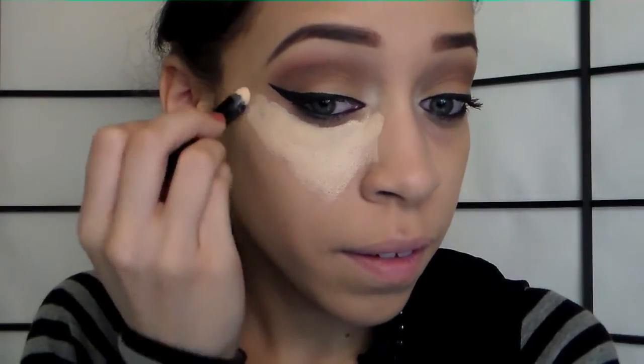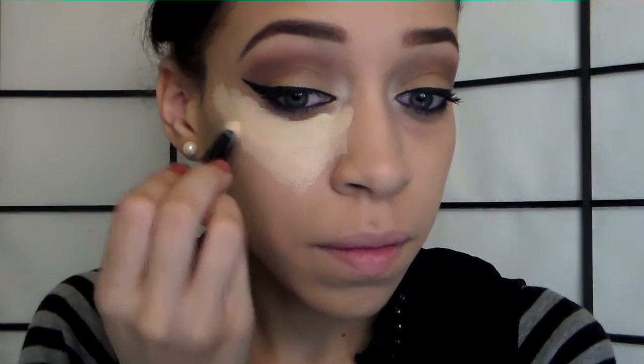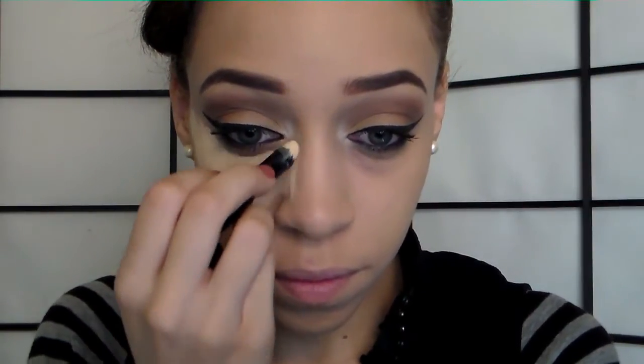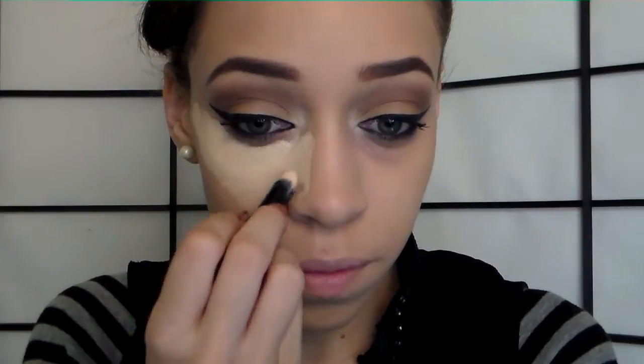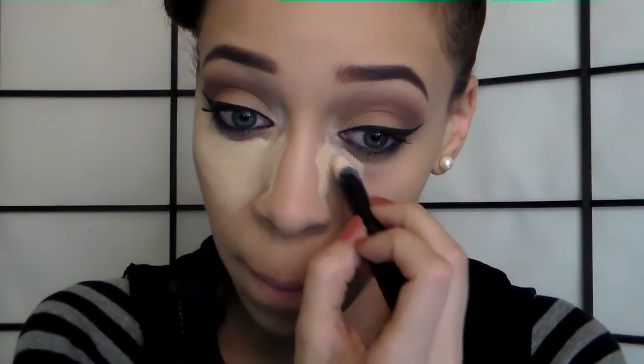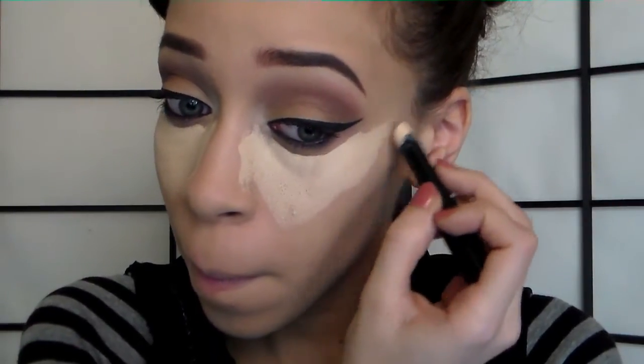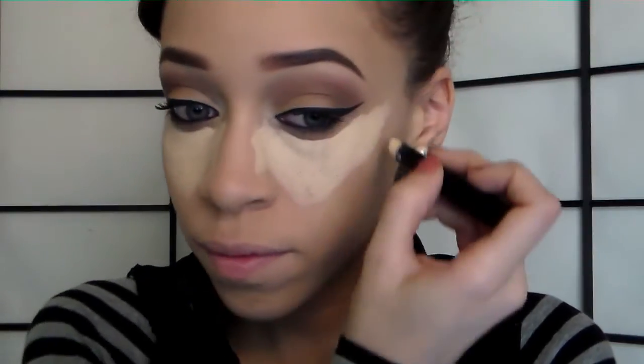I like to map out the concealer under my eyes using the triangle method — you don't have to, but I like doing it so you can manipulate it to your own liking. You also want to highlight and conceal the sides of your nose to hide that shadow. I have a wide nose, but the trick to a slimmer-looking nose is to highlight and contour it instead of having to do plastic surgery — not that I'm against it.